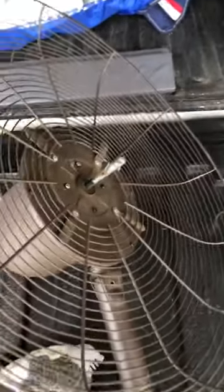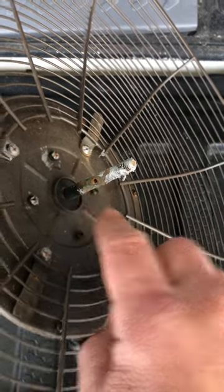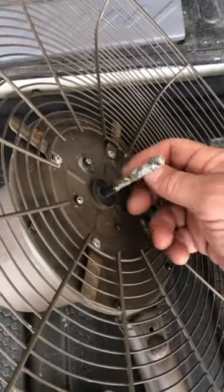Trying to reassemble this old fan and I came up against a little obstacle. I don't have the roll pin anymore for this that keeps the fan blade stationary. I'm just going to use a cotter pin. This isn't a load bearing system so this should work.